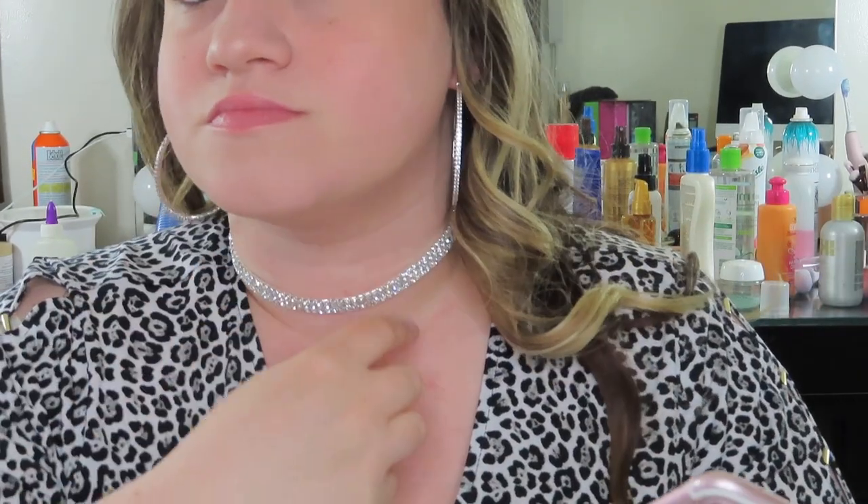I don't want to break it, so I'm just going to show you really quick what it looks like. This is what it looks like on — it's so pretty, and it matches my hoop earrings! It's super comfortable to wear on the neck. It's so pretty. I'm actually going to keep this on for the rest of the video.